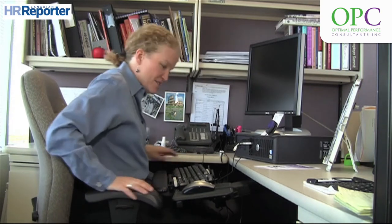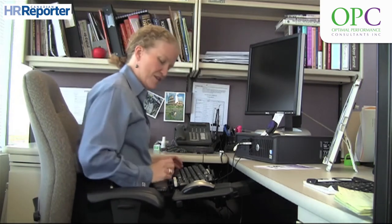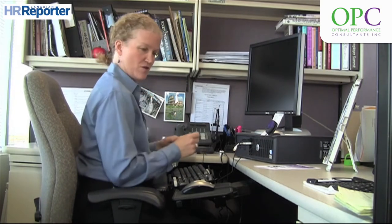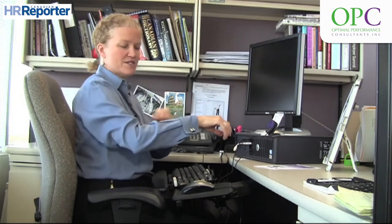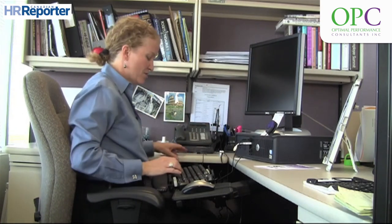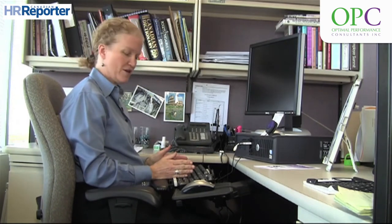The best way to set that up is to make sure that when you're sitting, you have what's called a neutral shoulder posture — so the shoulders are in a relaxed posture, the elbows are approximately 90 degrees, and your wrists are held in a straight or natural posture.